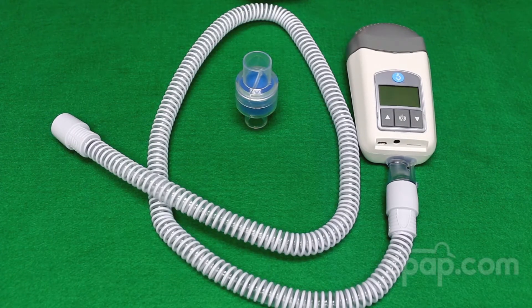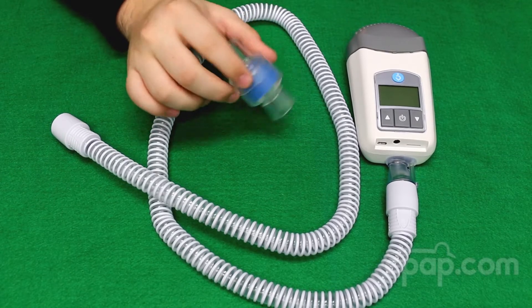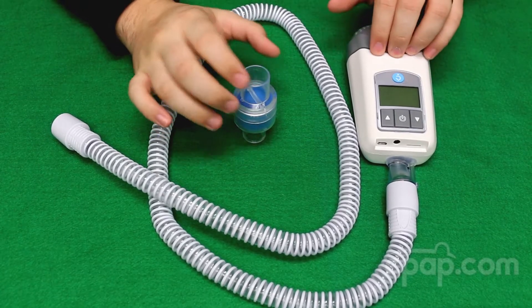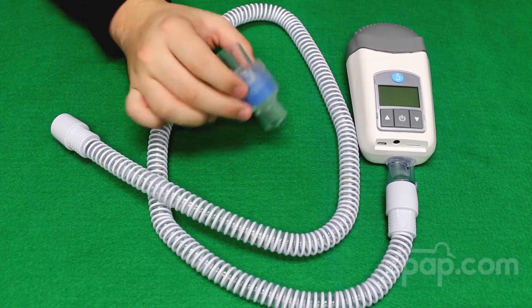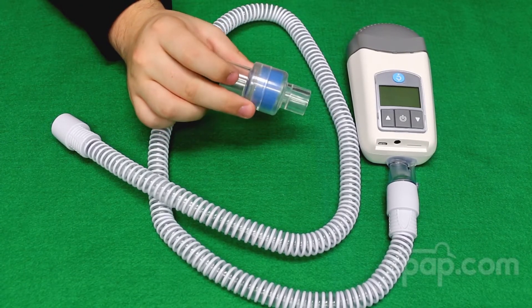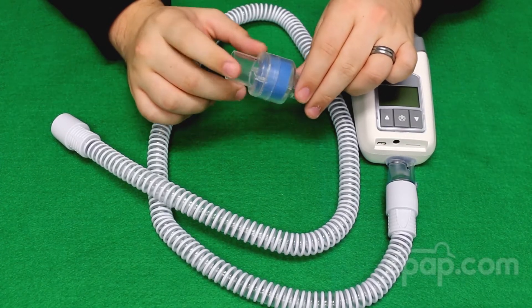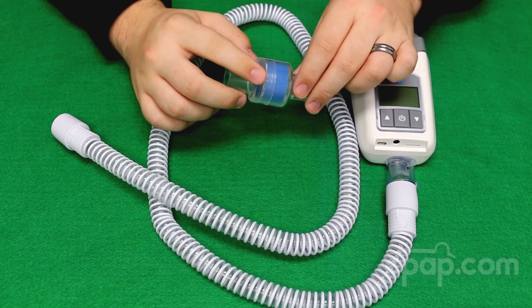Chris and Bonnie here with CPAP.com to describe the Heat Moisture Exchange Unit, or HME, that is included with the Z1 Travel CPAP machine. This HME is designed to be used in place of a traditional humidifier, and it collects moisture from a person's breath and recycles that back to them on inhalation so that they have moisture with their therapy.